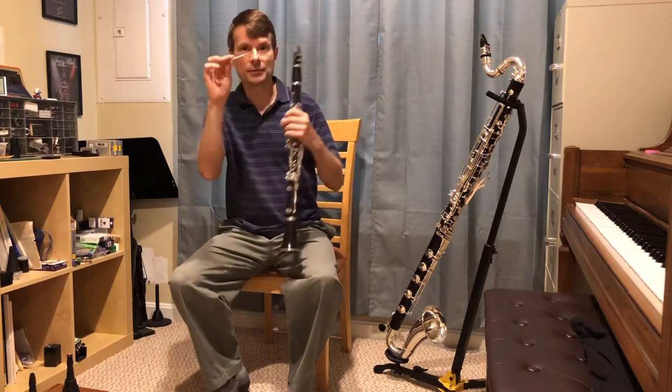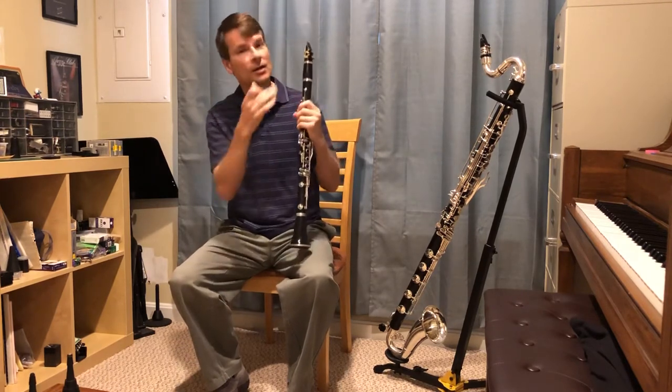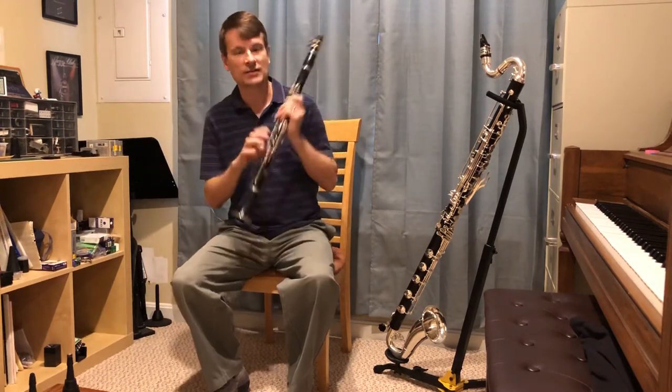When I blow on this reed, it vibrates very fast — so fast that you can't see it. But that vibrates the sound and creates the nice sound of the clarinet.